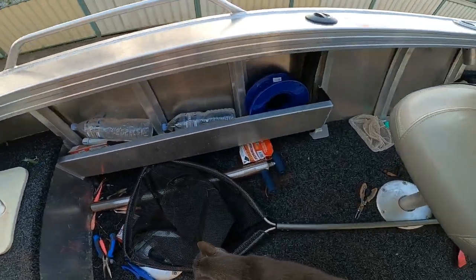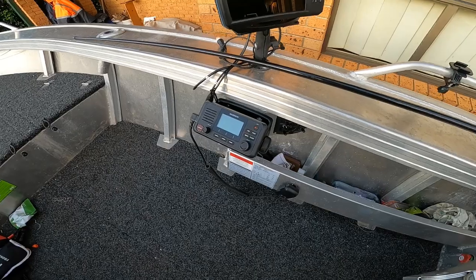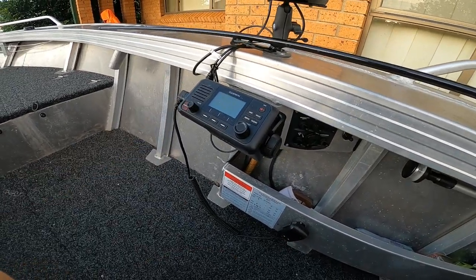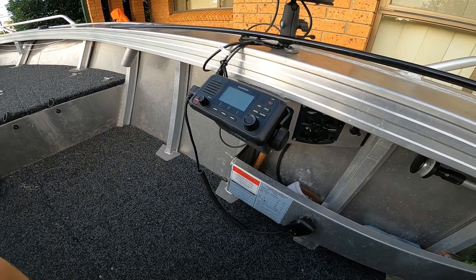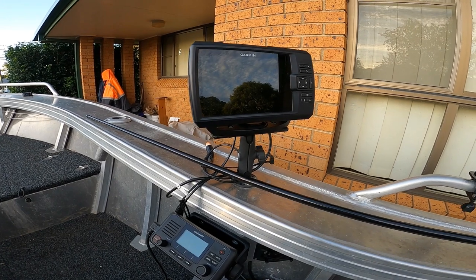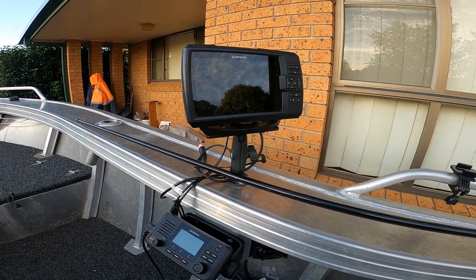Nice side pockets to put a heap of stuff in, and more side pockets. The Garmin unit has been amazing — I can pick up the Gold Coast Seaway even though we're 150 k's away from it, which is nice to know. It's a little Garmin Striker 7 SV and it's been pretty good. I can take it out deep sea, no worries at all.